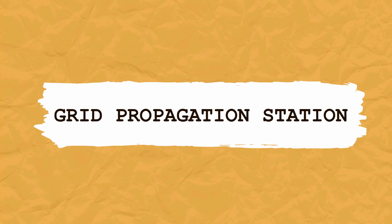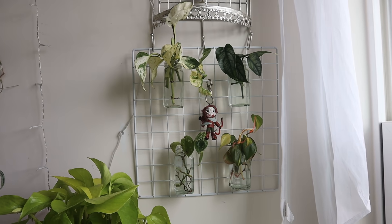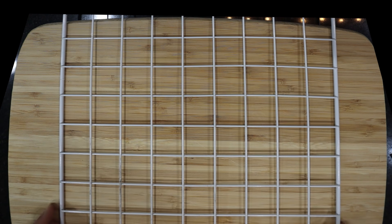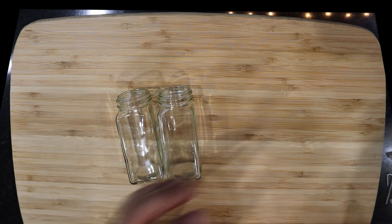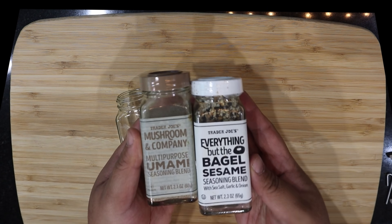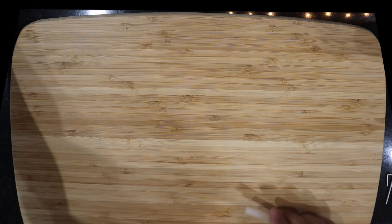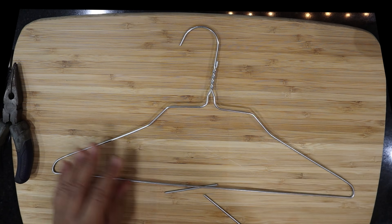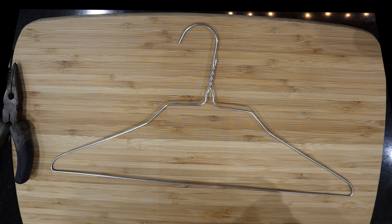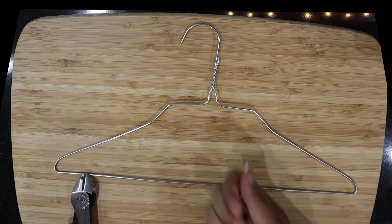The last DIY project is a grid propagation station, which was a lot easier to make than expected and I really loved how it turned out. First you'll need some wire grid — I'm not sure where I got this but I think it was part of a laundry basket. You'll also need a wire hanger, some small glass containers — mine used to hold my favorite spices from Trader Joe's: Everything But the Bagel and Umami seasoning, those are the best ones — some glue sticks, a glue gun, a wire cutter, and pliers. If you already have coil wire you could use that instead of the wire hanger, just make sure it's a little thicker.